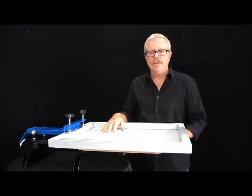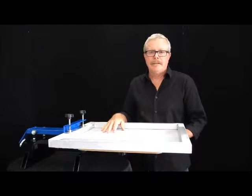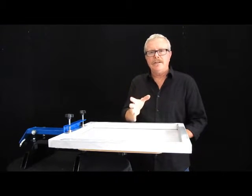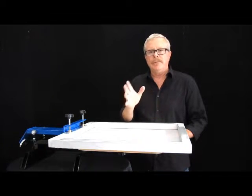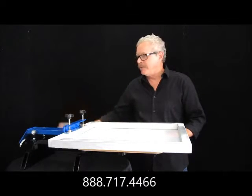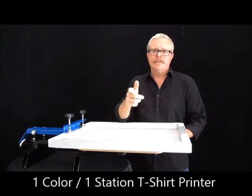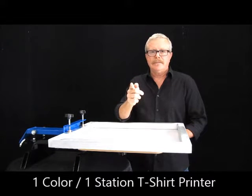At this point I'd load my shirt, put my ink in with my squeegee, and I'm off and running. This is a simple, inexpensive way to get into screen printing, being able to do shirts in a very low budget in a very constrained area. One color, one station. Thank you for watching — you know where to find us. Until the next time.